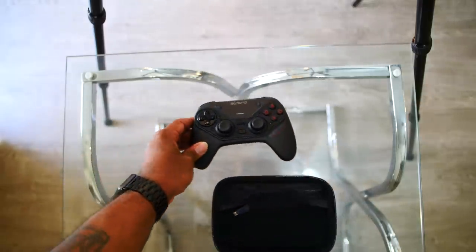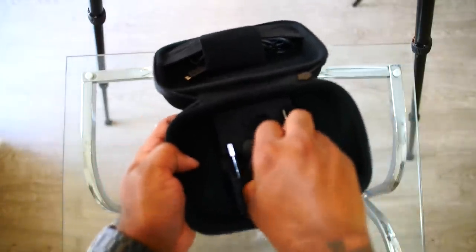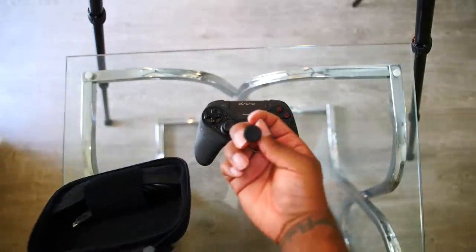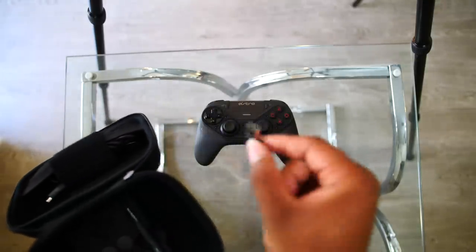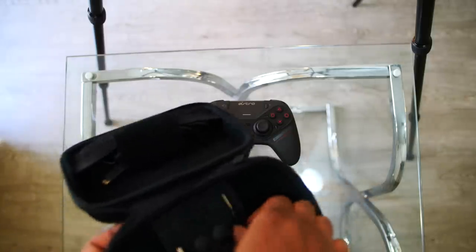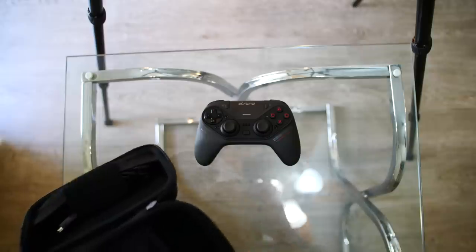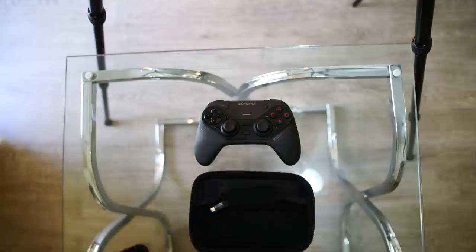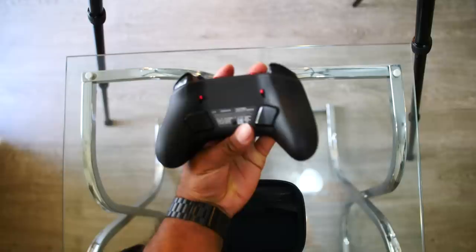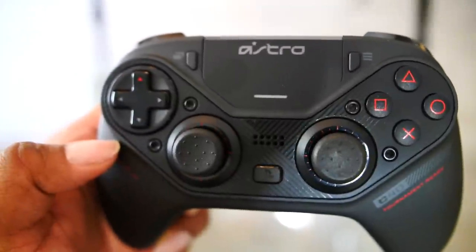I'm going to leave the controller there and let you guys know what's in the travel pack. There are more buttons — they actually have concave thumb pads. If you don't know what concave is, it's that little part where you can put your thumb into the ridges — it's really dope. It also comes with the wireless USB stick I mentioned, and the tool you'll need to take off the face plate to get to the analogs and the d-pad. Just to let you know — X, circle, square, triangle, R1, L1, L2, and the new trigger stop buttons UL and UR are unchangeable.